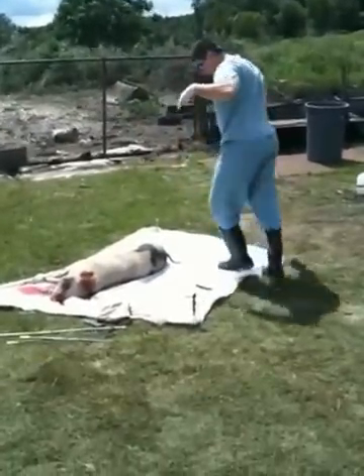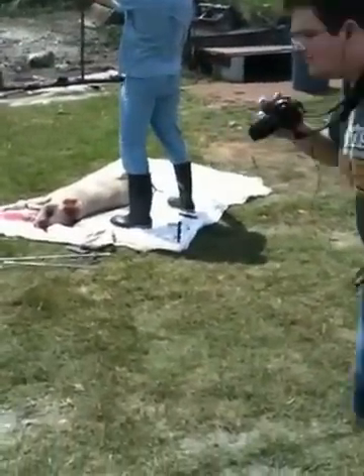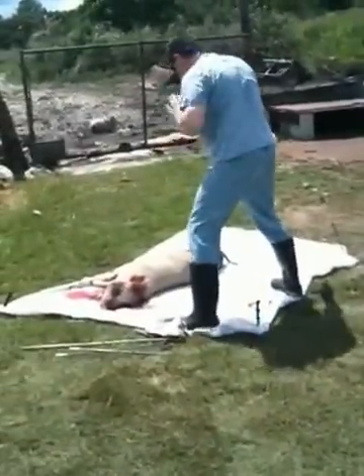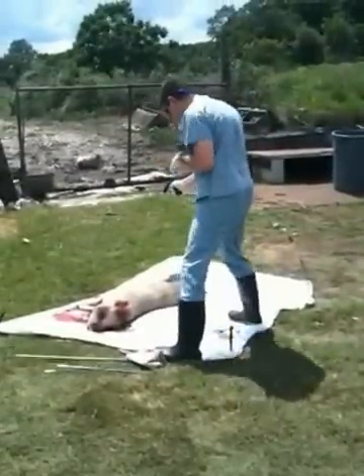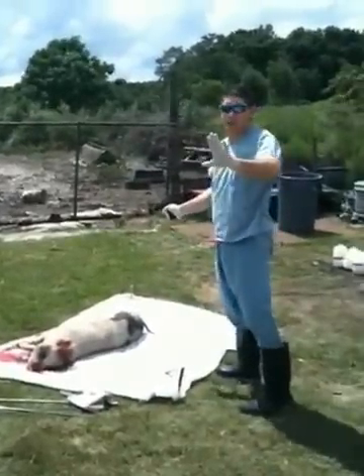I'm going to aim this way — I'm going to aim in an open direction. Pretty much there's nothing that can happen, and if there's any dispersal or any rejection, they'll go that way. I'm going to start at a close distance.